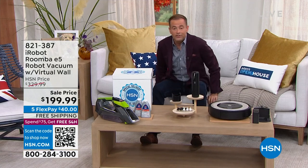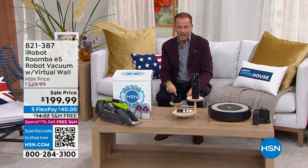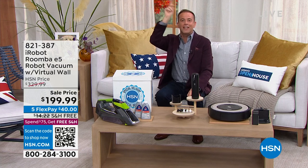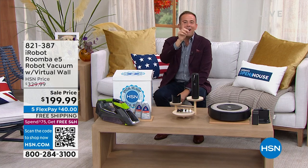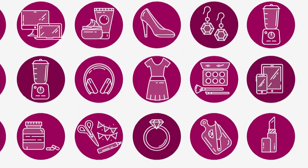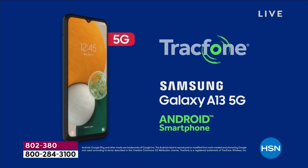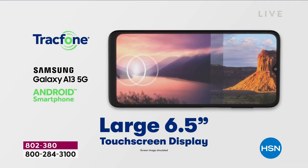One thing we know for certain is that we need to make sure we are in control of our costs. Prices are going up; we need expenditure to go down. There's an easy way — we're going to talk about mobile phone bills. Let's eliminate them. Let's banish the bill with our best buy of the day.